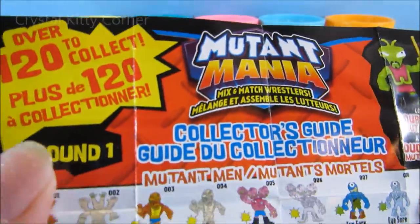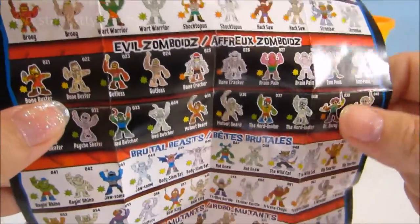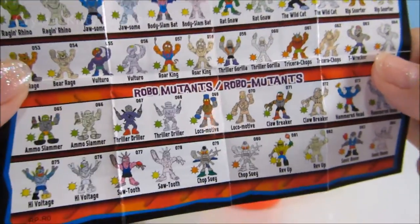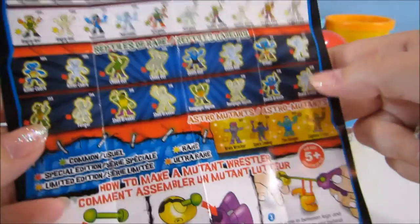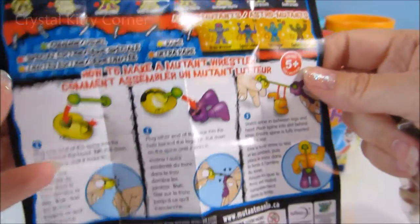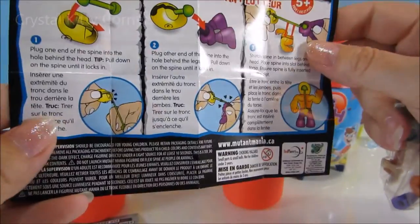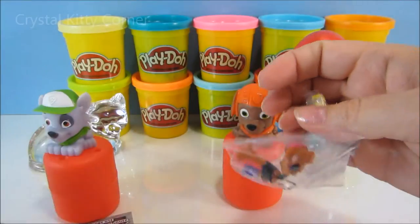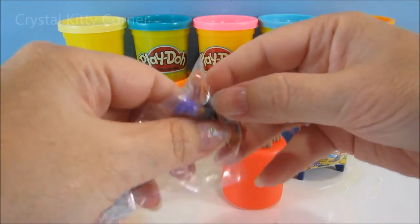Big pamphlet. Over 120 to collect! 120? Wow, that's a lot. We won't get any duplicates on this — there's so many. Look, there's more in the bag too. Insectozoids. Reptiles of Rage. Astro Mutants. And there's colors: common, special edition, limited edition, rare, and ultra rare. And instructions on how to play with them. We might have to pause this video and read through this. Let's see what's in the bag though. A lot of words, a lot of names.